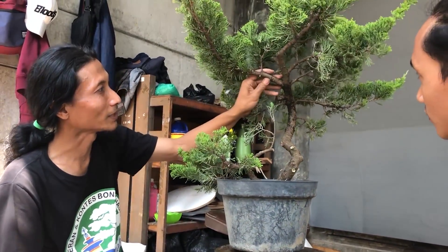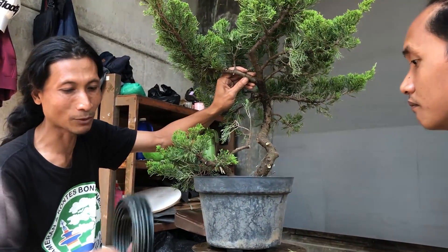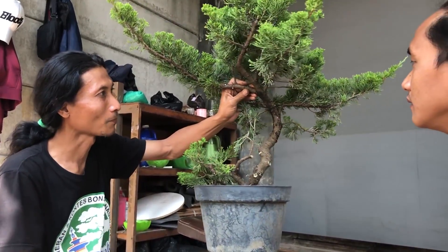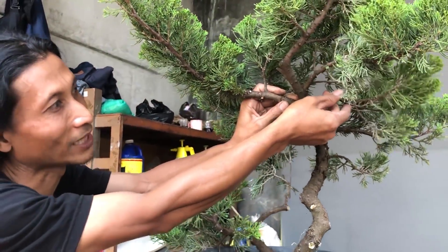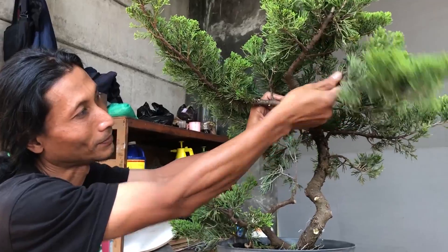Contohnya seperti cabang sebesar ini, minimal harus dengan kawat nomor lima atau nomor enam. Untuk yang kecil sebesar ini, bisa dengan kawat nomor empat atau nomor tiga sudah cukup. Yang ini juga sama, nomor empat sudah cukup.